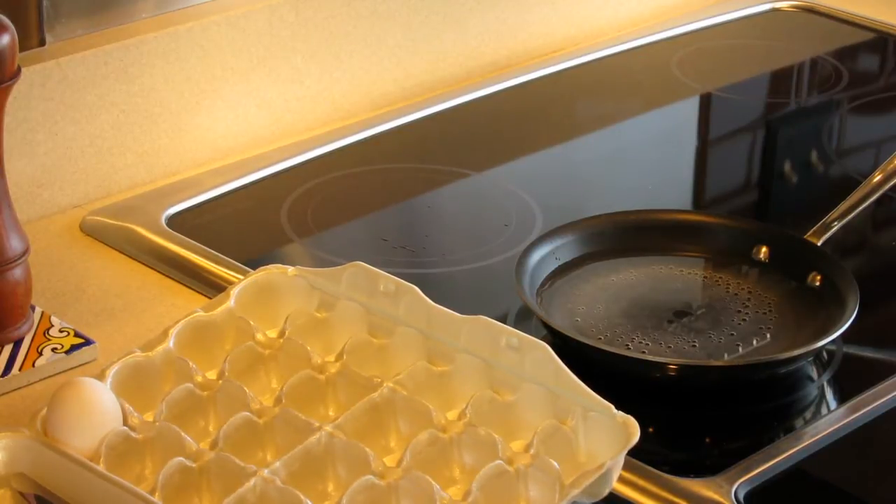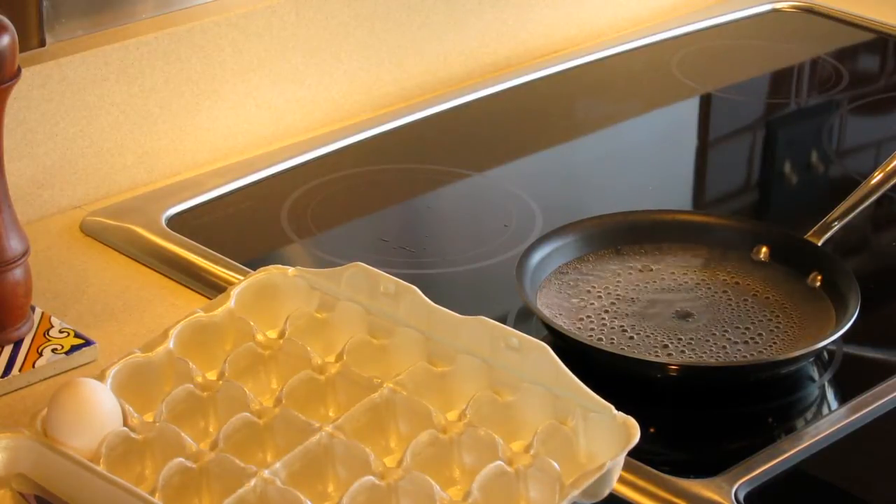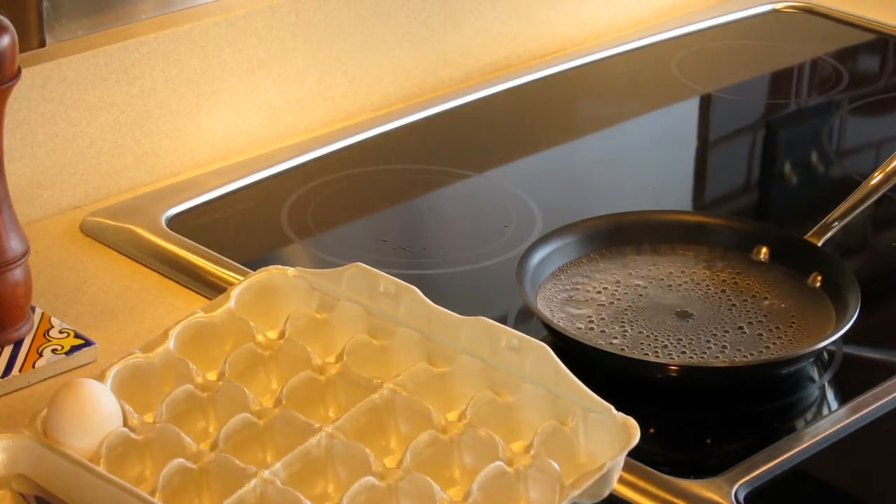Medium poach — not too runny. The yolk won't be too runny. I've got my iPhone here to use as a timer, set for four minutes.